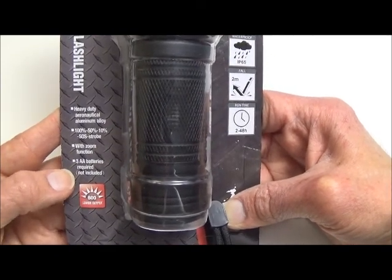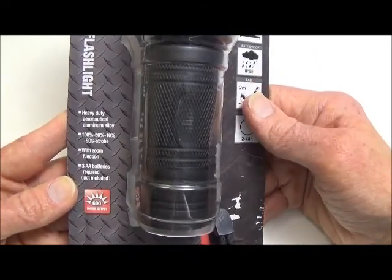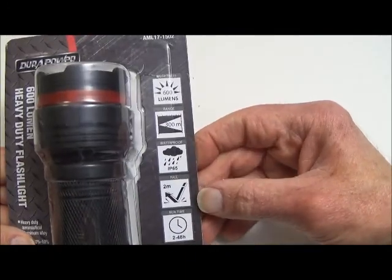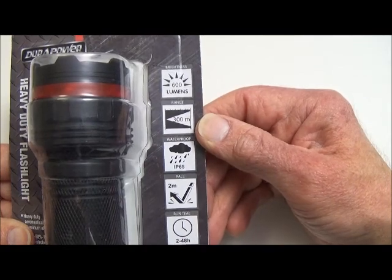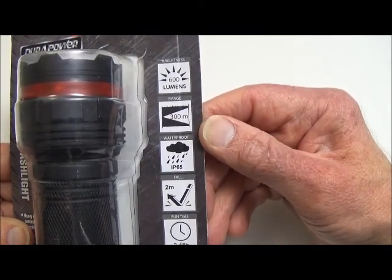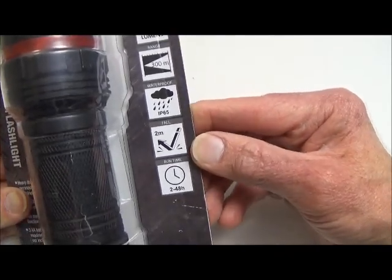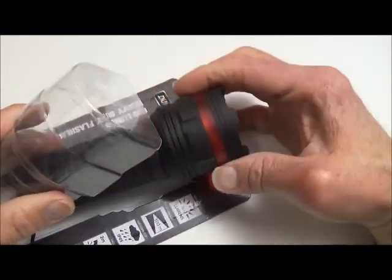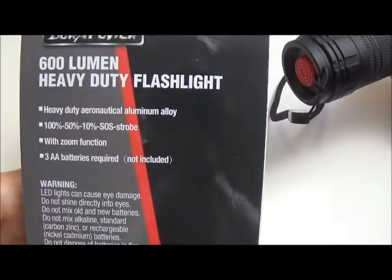The batteries are three double-As; you can use alkaline or NiMH rechargeable, which is what I recommend. It also has waterproofing, a throw distance of 300 meters on high according to the packaging, and it's impact resistant to two meters. The package is already open, and there's a little more information on the back of the package.